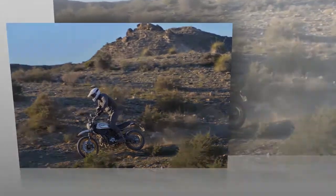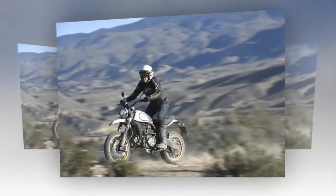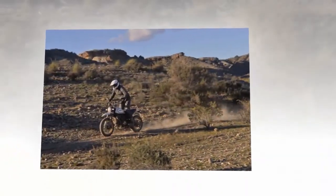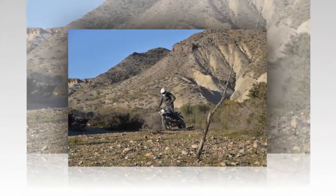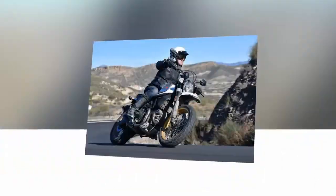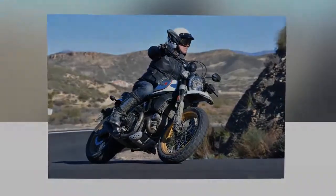12. The 2017 Ducati Scrambler Desert Sled is true to its inspiration. Just as American desert racers did in the 1960s, the Italians have taken the street-oriented scrambler and turned it into an authentic desert sled. No, this Desert Sled won't be winning any AMA District 37 races, but we wouldn't be surprised to see someone take a shot with it in Baja.